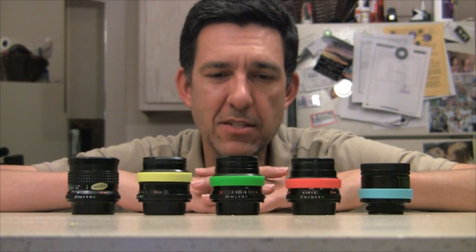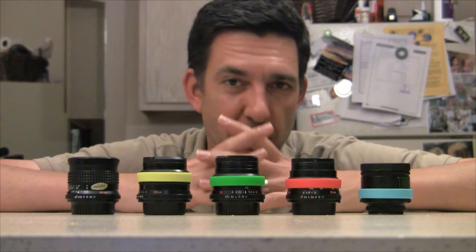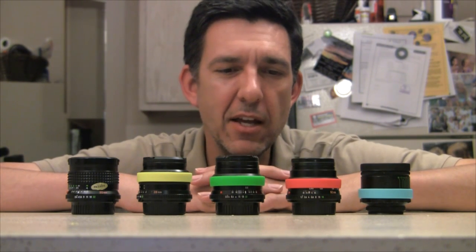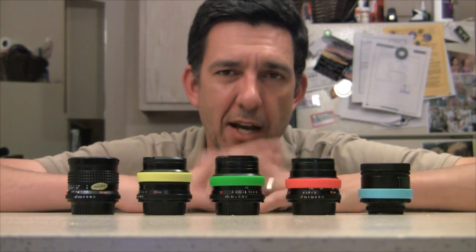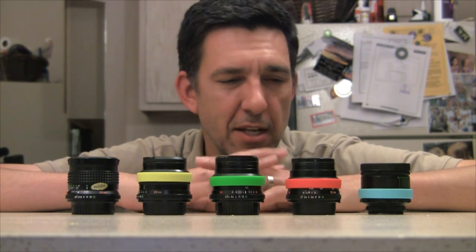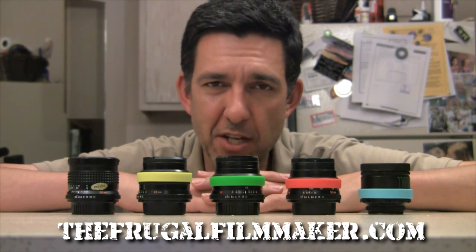So that's about it. If you have any ideas for what you could use these wristbands for in the filmmaking area, please let me know in the comments below. I'll give you all the links to these bands, where I got them, the ReminderBand site, and all that down in the description. And if you're curious about any more of this type of stuff, come to TheFrugalFilmmaker.com, and we'll see you next time.